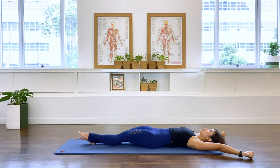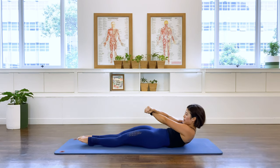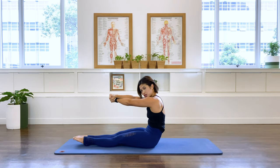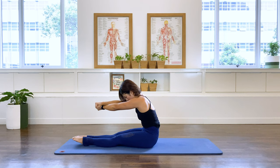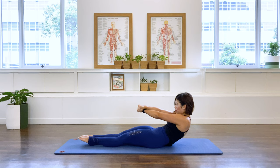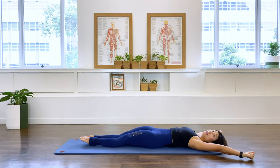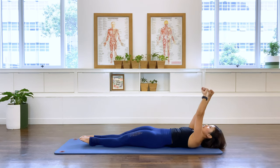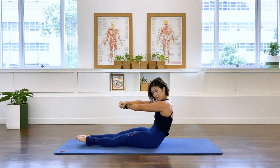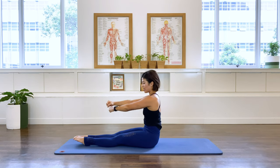I'm going to do two more — inhale, X-shape arms, pull in that center, punch into that belly, drawing up into that C-curve. Inhale, exhale — rock that pelvis back, print that spine down to the floor, and open the arms. One last one — inhale, lift, exhale, hug those ribs in, hug that belly button in, and pull yourself up.